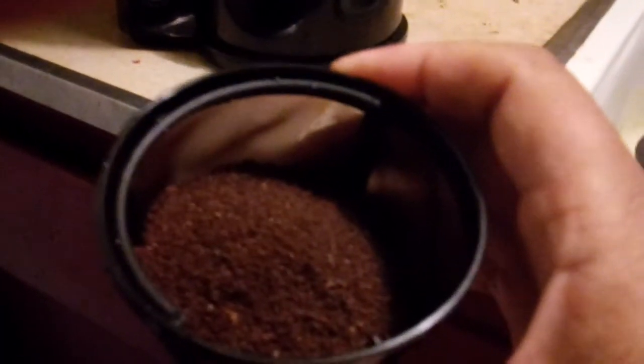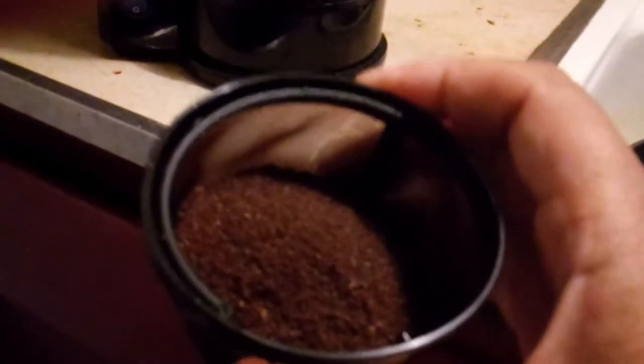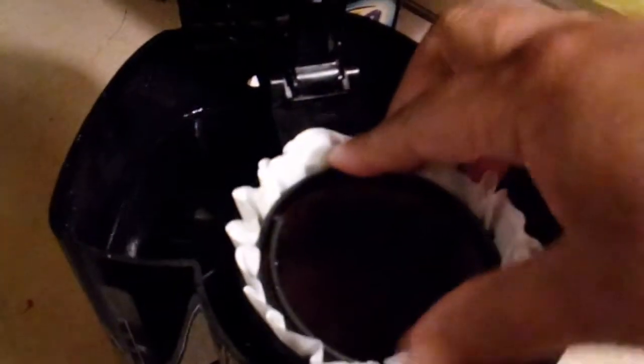The coffee grinds are now in the filter, so let's go ahead and fix up the cones. Most people only use either the permanent filter or one filter, but I'm using two filters just to see how much debris or elements I will get off the coffee beans. We are putting the filter cones as well as the permanent cone inside the coffee maker to brew ourselves a nice fresh cup of coffee.